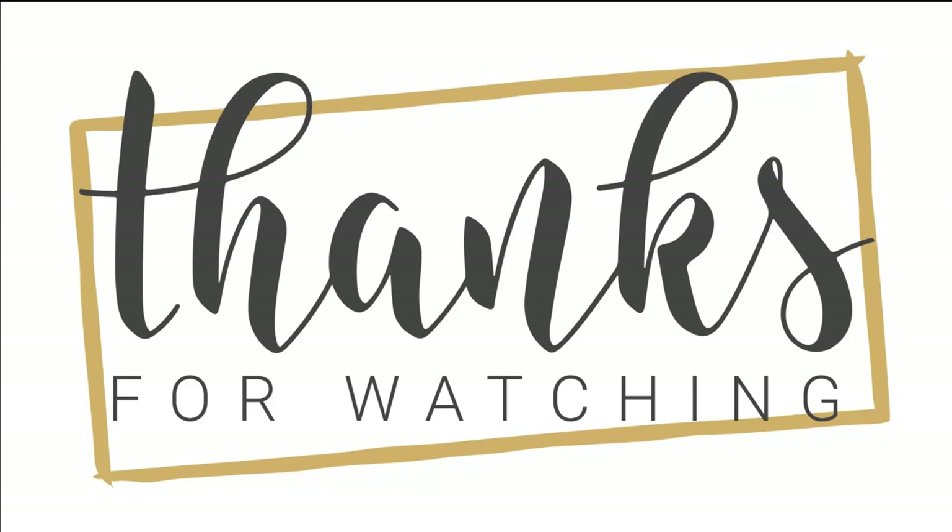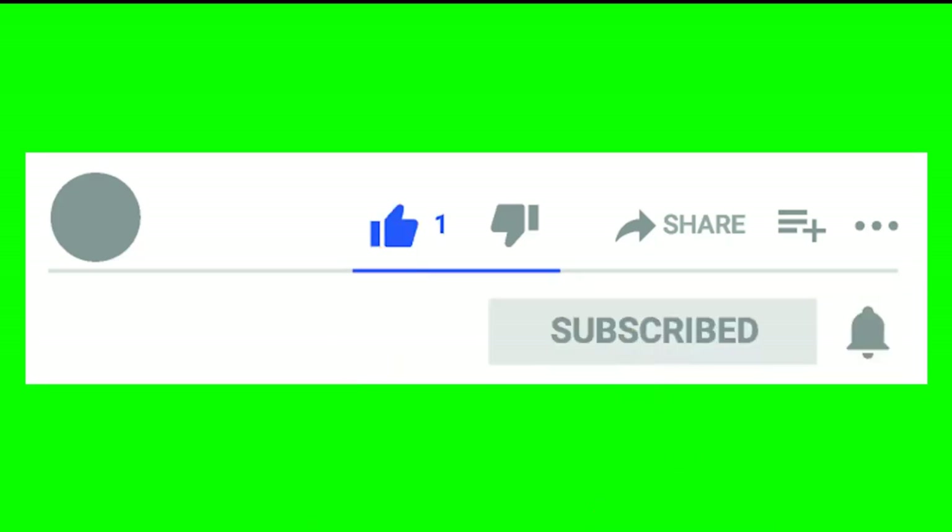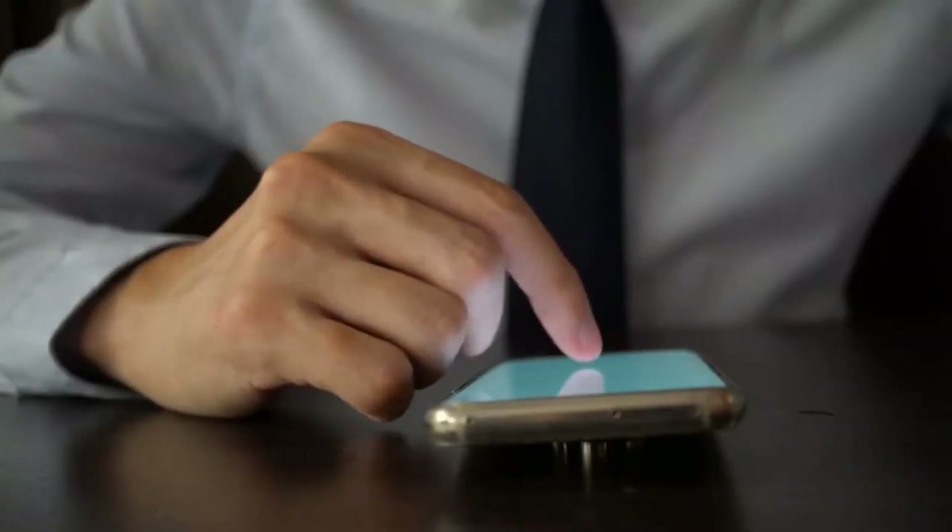Thank you for watching this video. I hope you liked it and found it useful. If so, please like, share, and comment to let me know what you thought. Your feedback is important to me. Don't forget to subscribe to my channel so that you don't miss any of my upcoming videos.